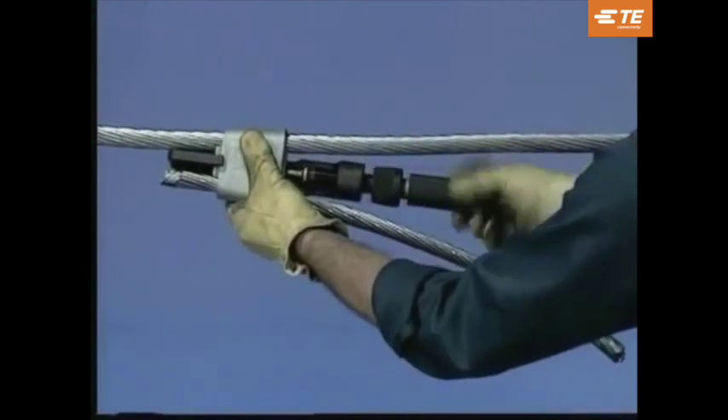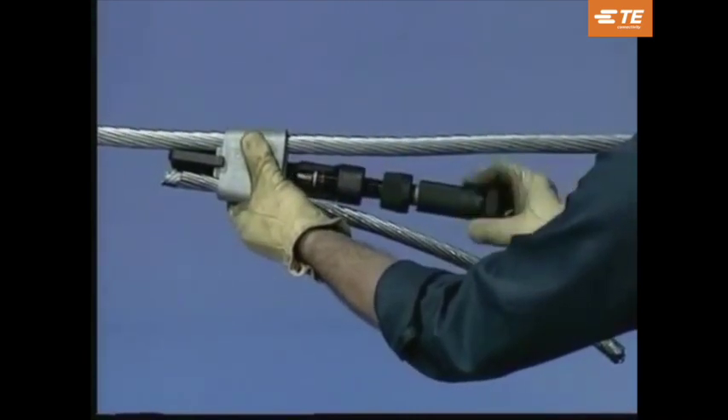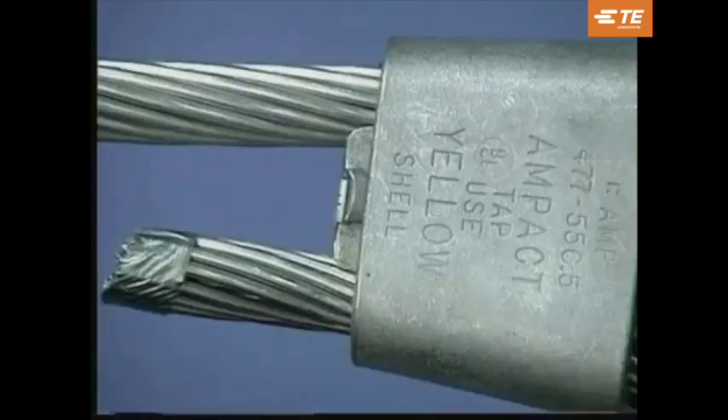All installed Ampac taps should be visually inspected for a locking tab feature. This visual indication ensures a good connection has been made.